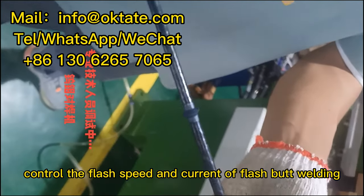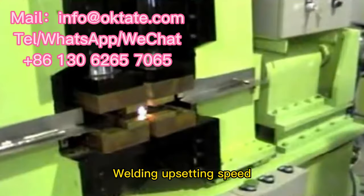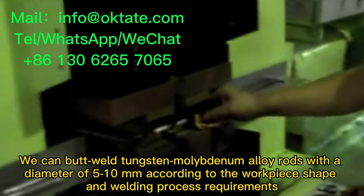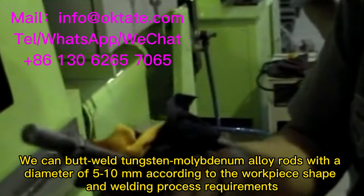It can control the flash speed and current of flash butt welding, as well as the welding upsetting speed. We can butt weld tungsten molybdenum alloy rods with a diameter of 5 to 10 millimeters according to the workpiece shape and welding process requirements.